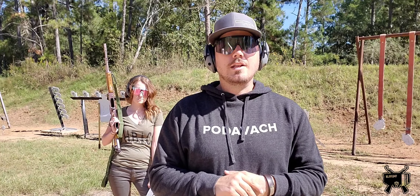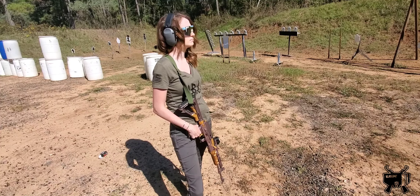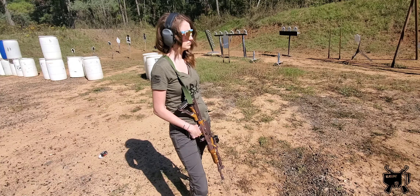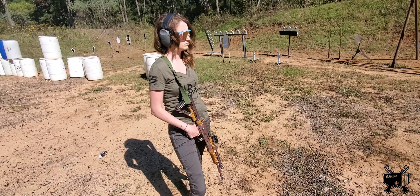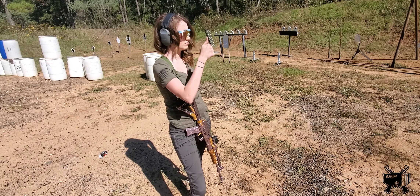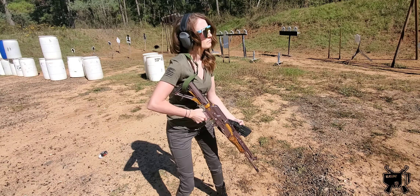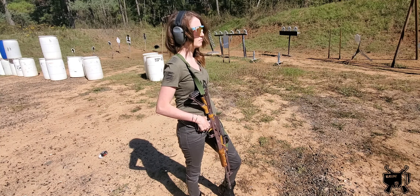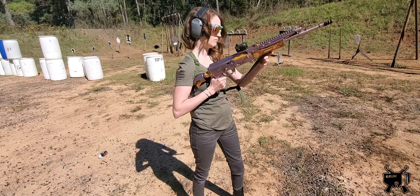Shooter has stepped up. The first instruction you'll hear is: 'Shooter, do you understand the course of fire?' She has studied the stage and knows what she's going to do — don't nod unless you actually know what you're doing. She's nodded, so she's good. Next: 'Shooter, do you need an unloaded sight picture?' At this point the gun is unloaded — she's going to check her red dot or check her irons.